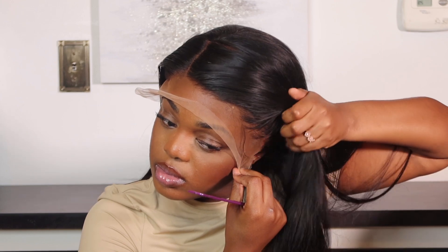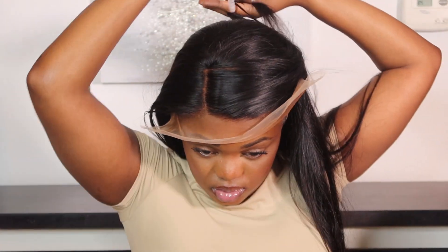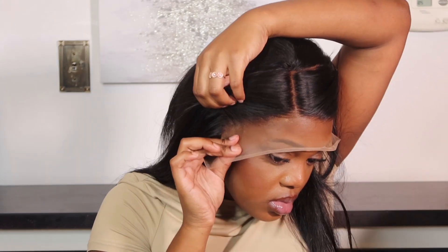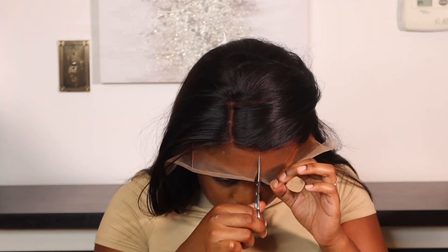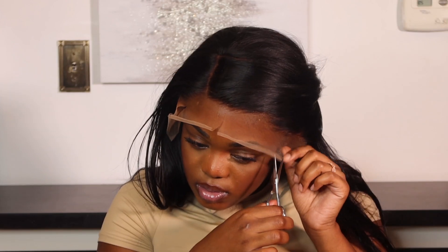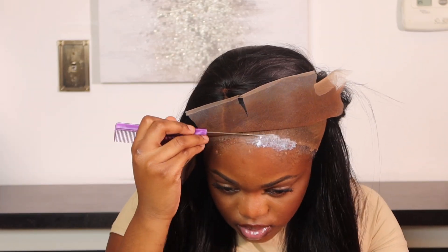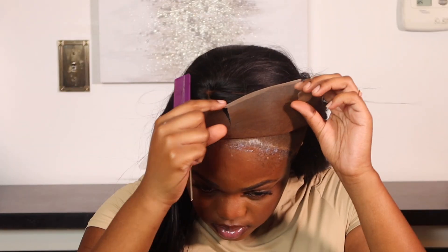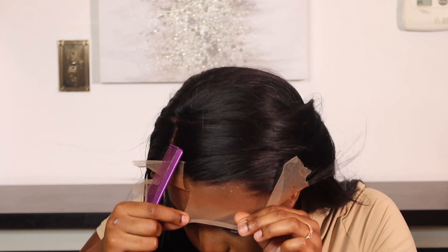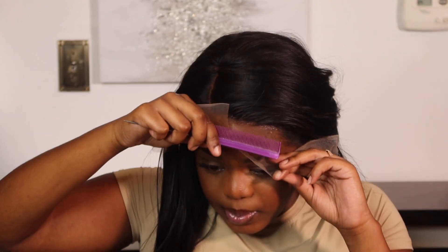Now we're here about to glue down the lace. I'm combing all my hair back and pulling all the hairs forward to avoid them getting stuck on the glue. I apply about two layers and comb everything in. I like to do it when it's somewhat clear, somewhat still white. I use the comb because the comb doesn't have any oil, so it's the best tool to flatten down the lace.